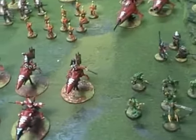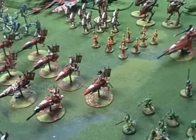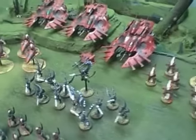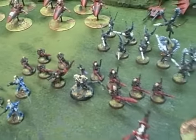I should disclaim that there are a couple of units of Aspect Warriors that were not painted by Blue Table Painting, but rather by War Boss Games in Tempe, Arizona. That's the Striking Scorpions, the Swooping Hawks, and the Dark Reapers.